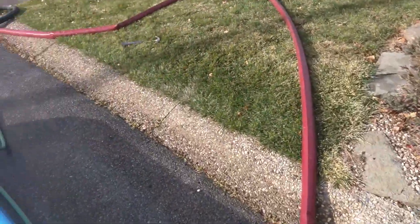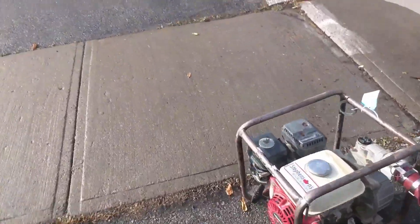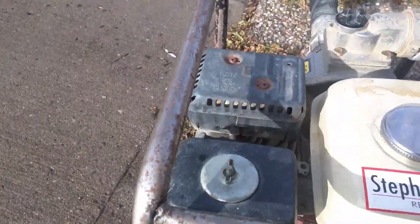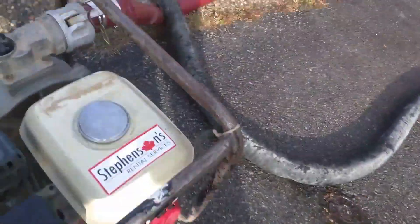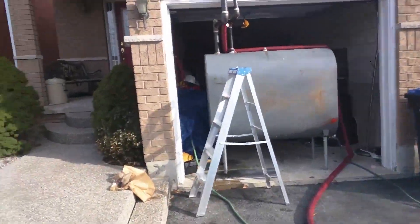I'm now going to start the pump at a medium throttle level. You're going to hear the pump start up. Here's our pump, starting to push water up to the tank — the hose is filling.